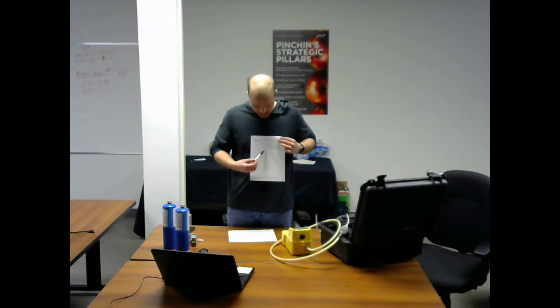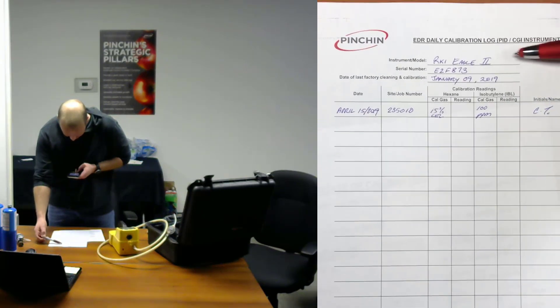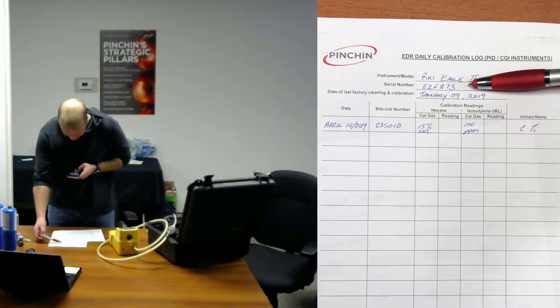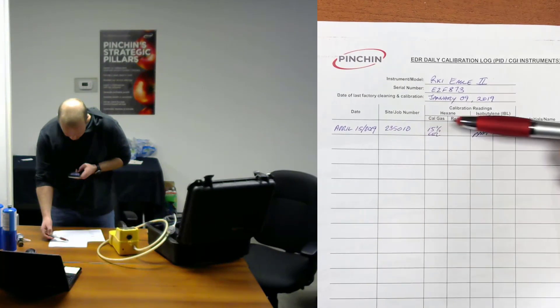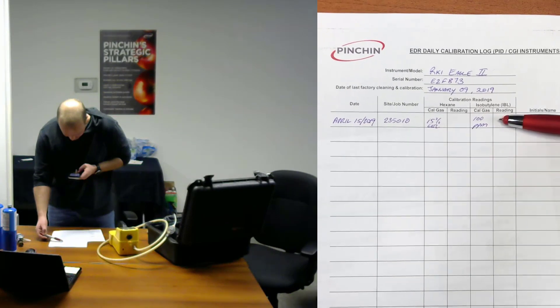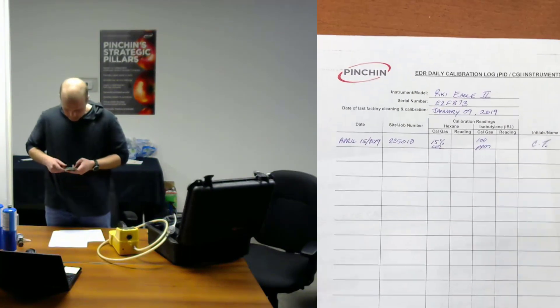Next, prepare your field form by recording the instrument information, date of calibration, and the concentration of the calibration gases that you're using. Here's a copy of the form with the instrument model, the serial number, the date of its last cleaning calibration done by Maxim, the date that we're doing the calibration check, the job number, the calibration gas for hexane which is 15% LEL, the calibration gas for isobutylene which is 100 parts per million, and my initials.